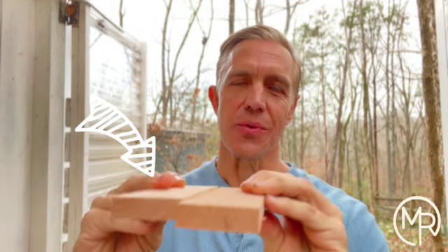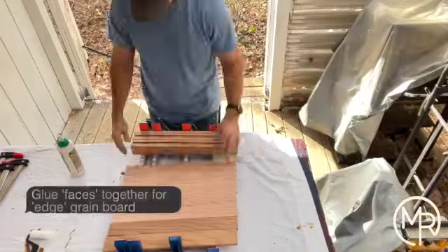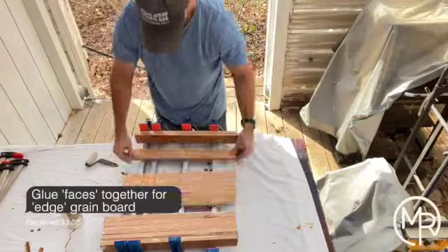After taking off the tongue and groove and planing both sides, I'm left with, by way of example, two pieces. When you're doing a cutting board, you can either glue up this way for a face grain cutting board, or you do it this way for an edge grain cutting board.